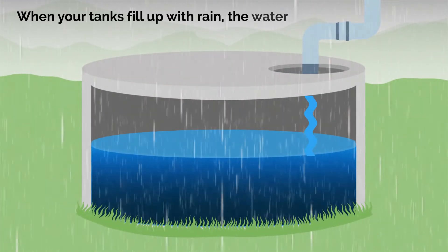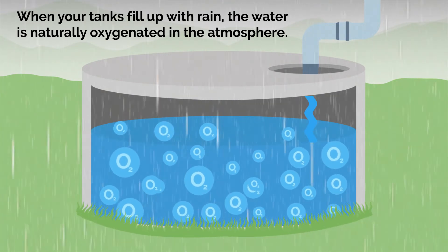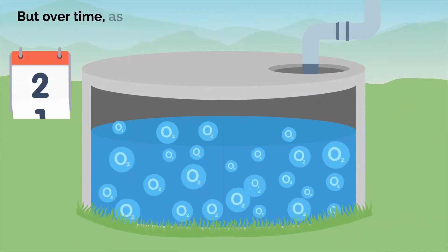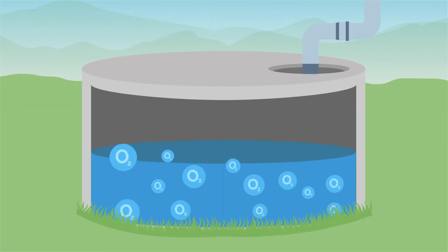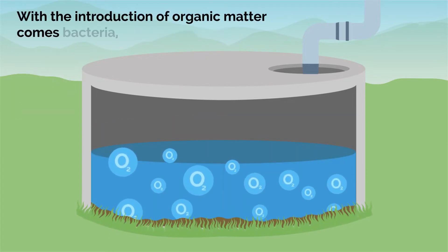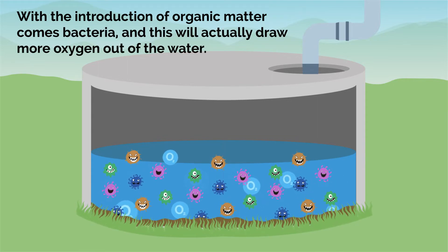When your tanks fill up with rain, the water is naturally oxygenated in the atmosphere. But over time, as the water sits idly in your tank, oxygen levels are depleted. With the introduction of organic matter comes bacteria, and this will actually draw more oxygen out of the water.